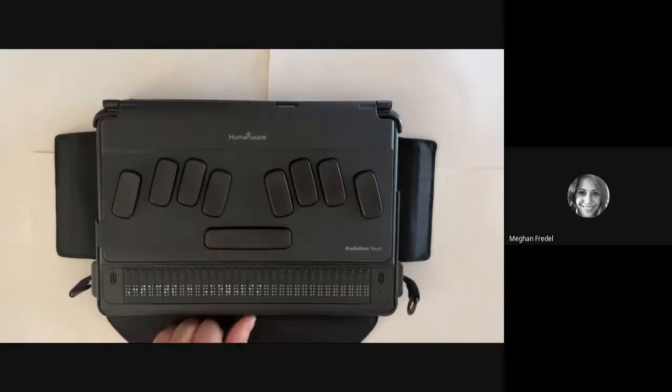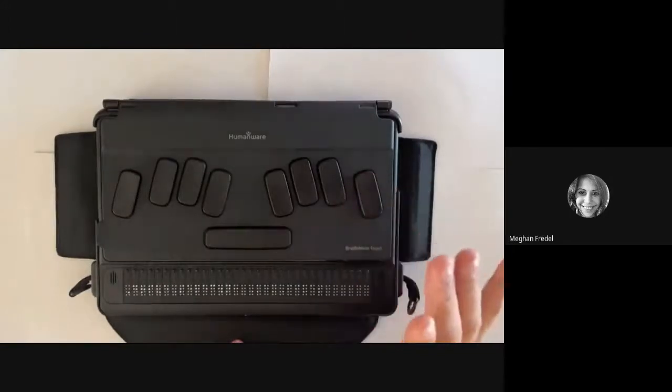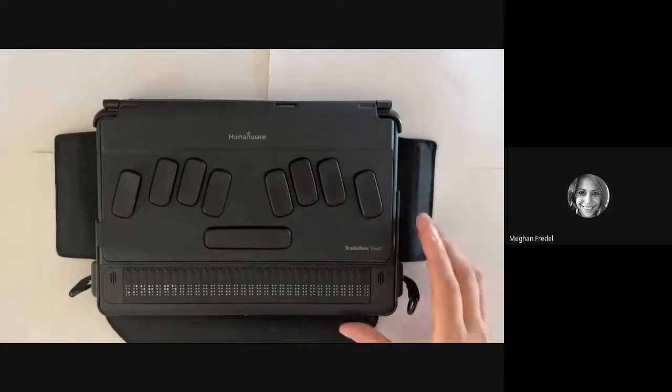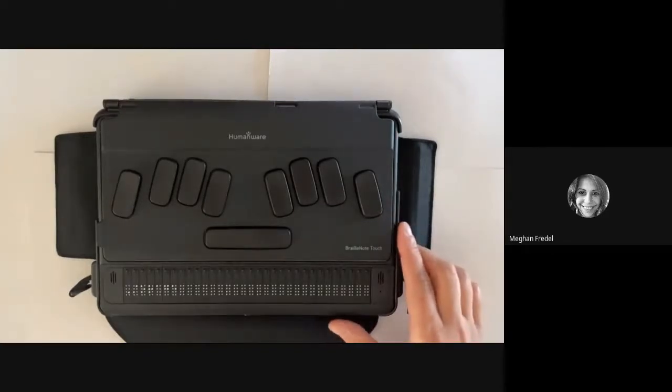To get to Key Files, we're going to start from our main menu. You can get to Key Files two different ways: you can press F and use first-letter navigation, or you can use your thumb keys and scroll down until you get to the file manager. I'm going to press F and use first-letter navigation and then hit Enter to open it up. [Device: File manager Key Files. Drive selection. Key Files. Storage.] I'm going to scroll down using my thumb keys, and right now I'm on Storage, which is the hard drive.